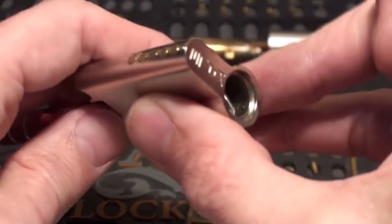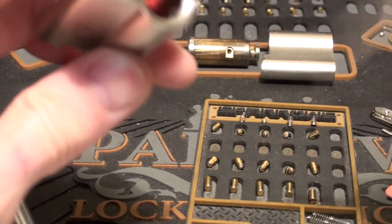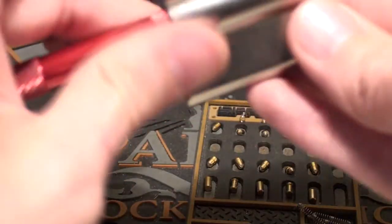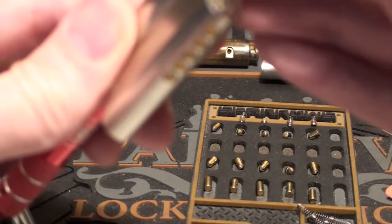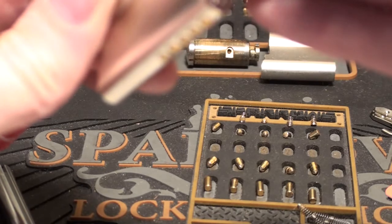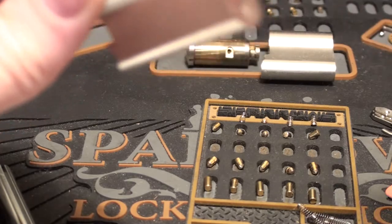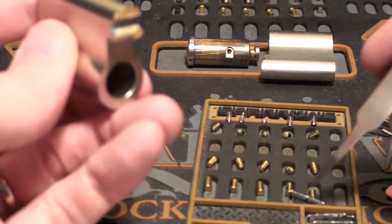Coming up to the top. All of the springs look the same. Coming up to the top, I think we've already lost two. So I guess we're going to get four and five popping out now. So that was four — it just pinged across the table. Don't worry, I'll pick that up in a minute. And number five is up here. That was a bit tricky, but didn't really mess it up that much.